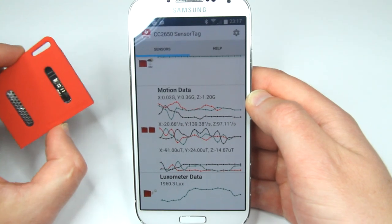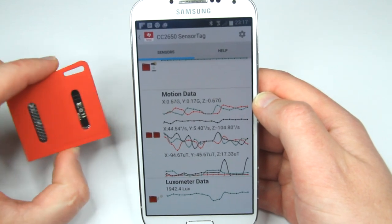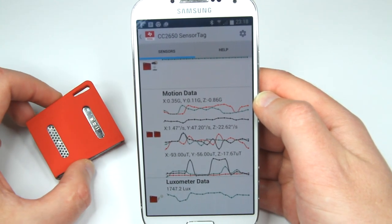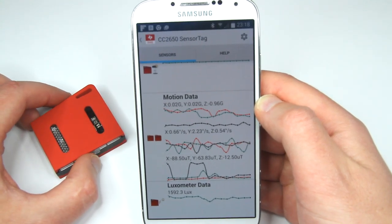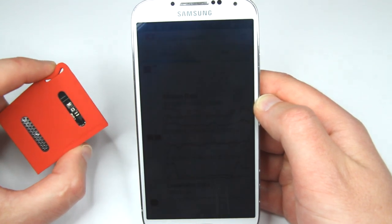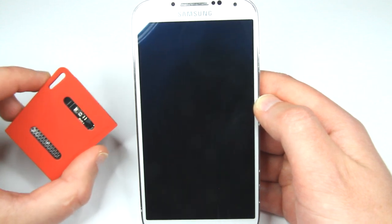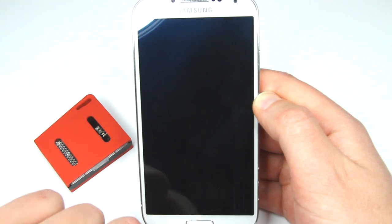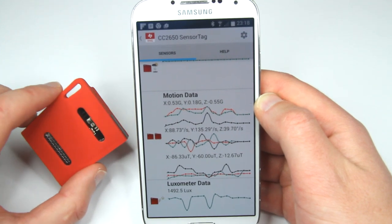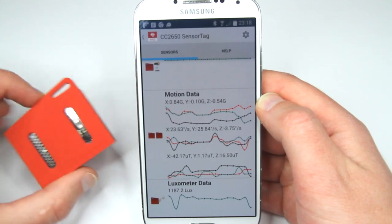I'm curious why the battery died so quickly — unless Texas Instruments or whoever distributes these put kind of iffy batteries in the first place. Or maybe because we're running so many different sensors simultaneously, the battery consumption is pretty high. I didn't play with this thing at all — it was just sitting in the box with the plastic tab in, so the battery was essentially not connected. I need to research the standby and operational consumption of this unit.